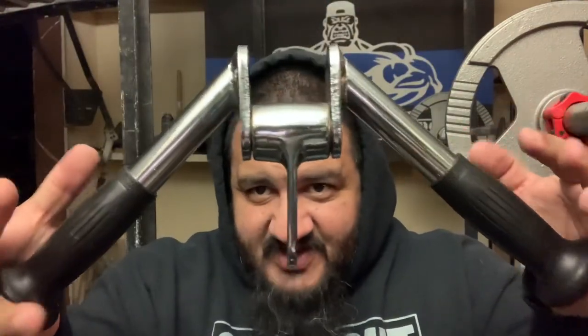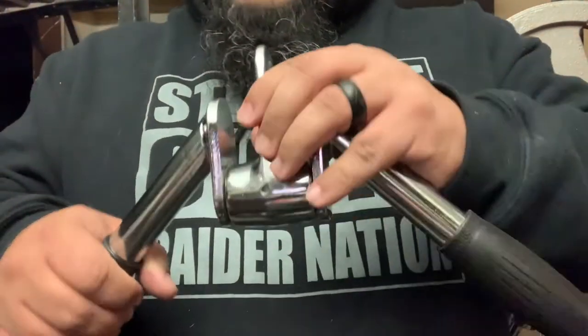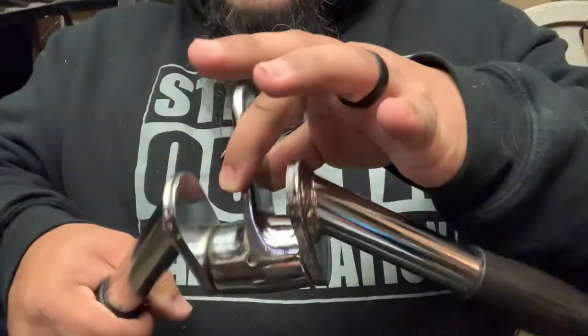I'm going to smack myself in the face with it! This is cool because it's adjustable. I like it because of the way it rotates. When you're doing your tricep pushdowns and you want to rotate, you come down and you rotate with it. It just gives you more range of motion on your pushdown instead of just being static — you can rotate it.